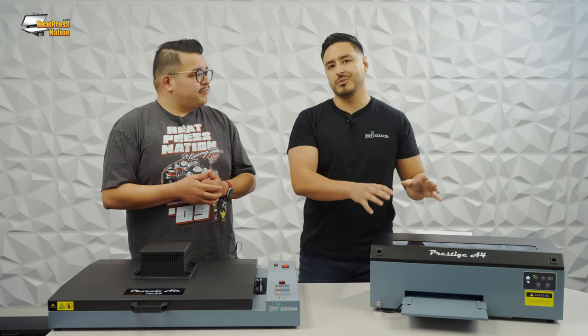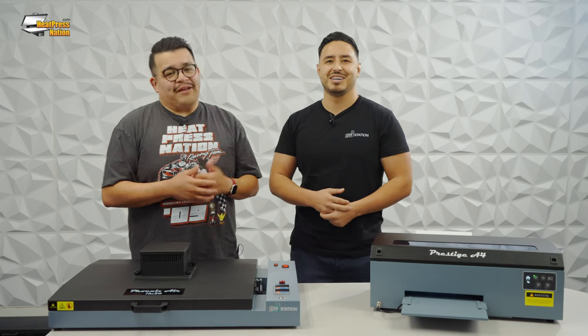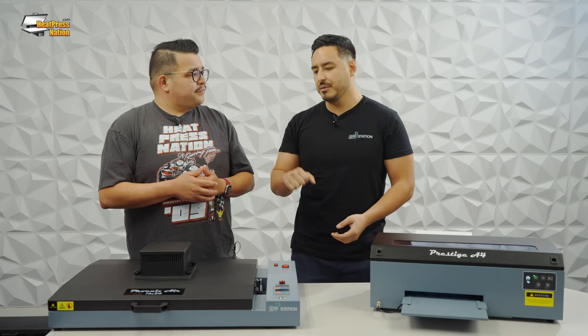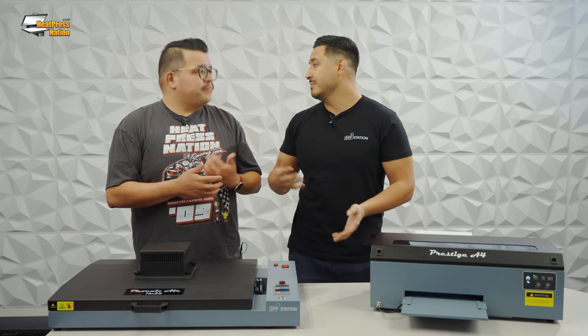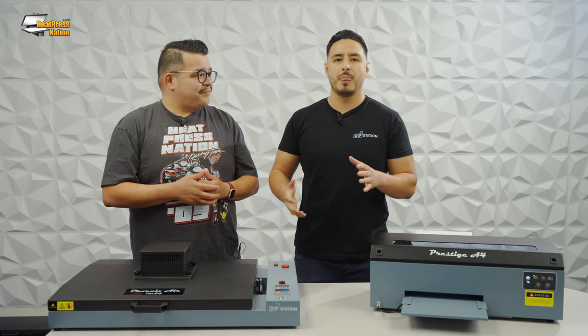If somebody has their heat press and their Prestige A4, what else do they need for the process? Most of our users already have a heat press, so all they really need is the printer. But something that makes the process go faster is the Phoenix Air oven — it cures your adhesive much faster, about 45 seconds to a minute, and cures it evenly so you know the transfer won't come off or wash off. Using a heat press to cure takes a few minutes and becomes the pain point, especially once you get into something like the R2 that's more production-based. So getting everything — printer, heat press, and oven — makes DTF a lot easier.